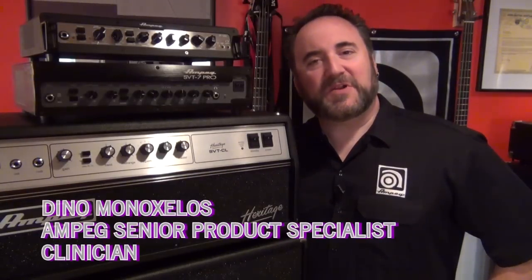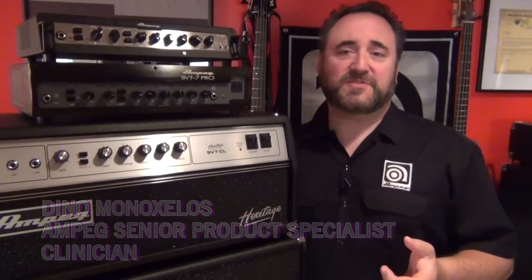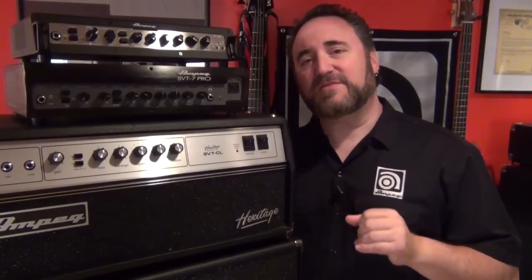Hey there boys and girls, Dean of Ampeg here with you again. In this video I'm going to talk about a feature that's found on most Ampeg heads, but I think never really gets used to its full potential. I'm talking about the preamp out and power amp ins found on the back of just about every Ampeg head we make, with a couple of exceptions of course.